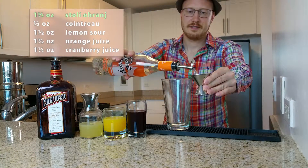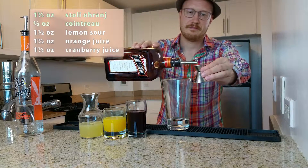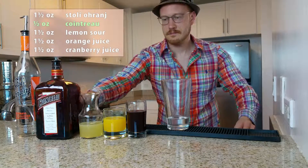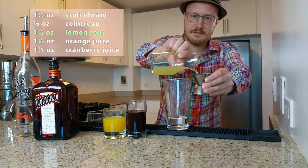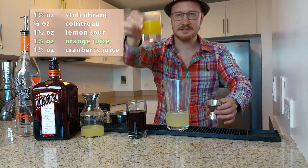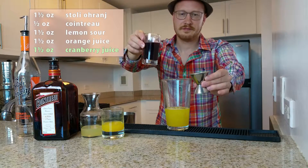Stoli Orange, Cointreau, Fresh Lemon Sour, Fresh Squeezed Orange Juice, Cranberry Juice.